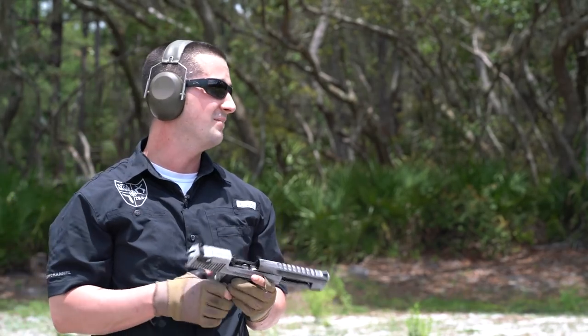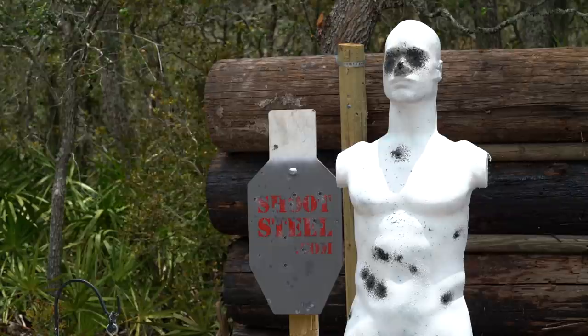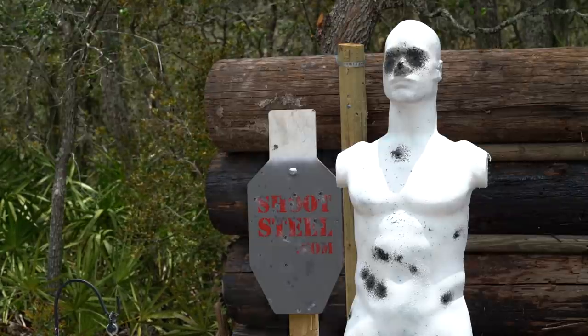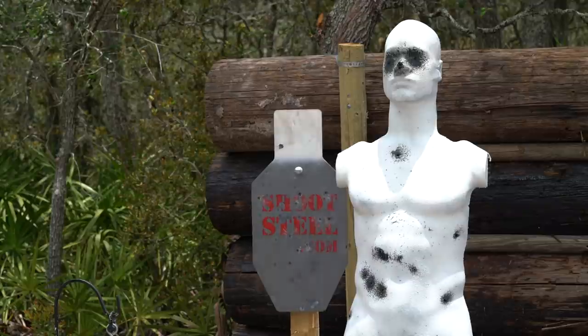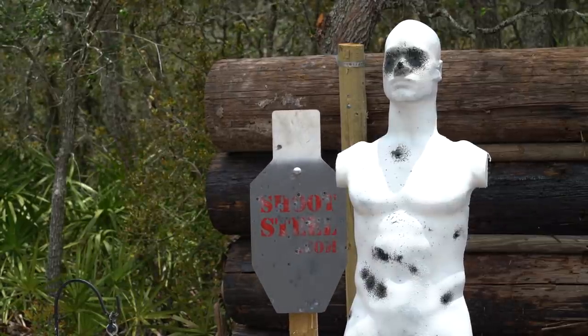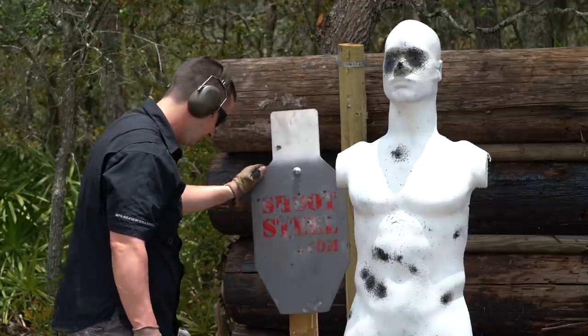Now I'm up at about 25 yards — I should be able to get five out of five. Wow, that has a lot of energy transferring to this thing — it even moved the entire target stand back in the sand.